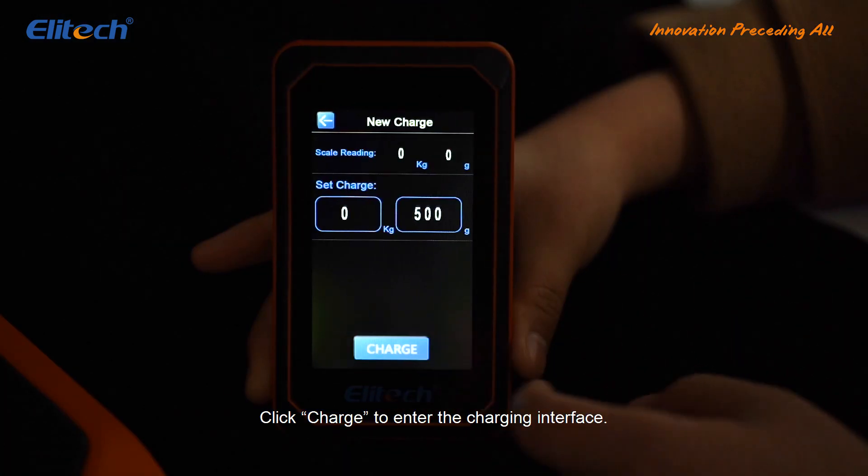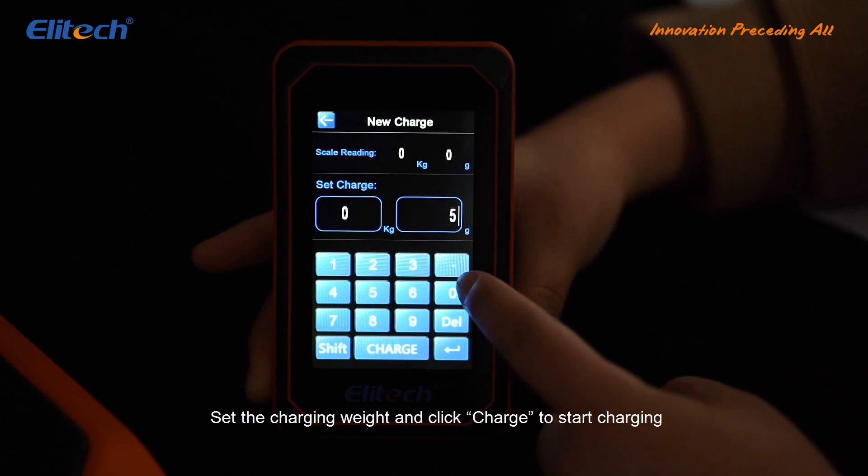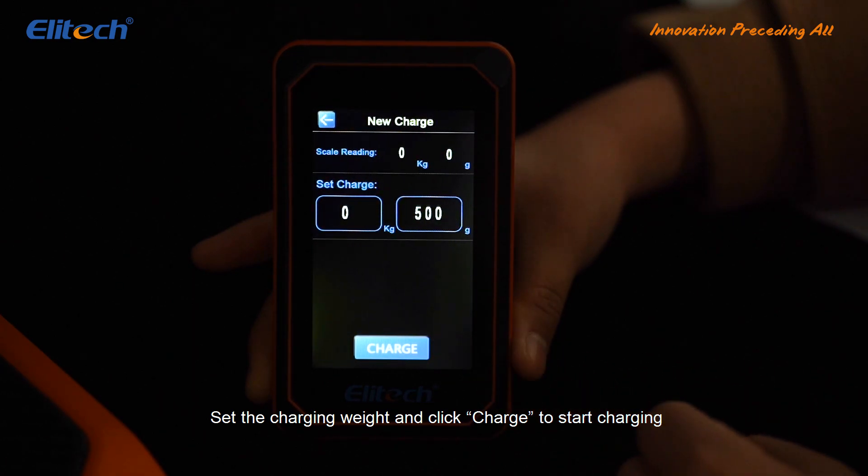Click Charge to enter the charging interface. Set the charging weight and click Charge to start charging.